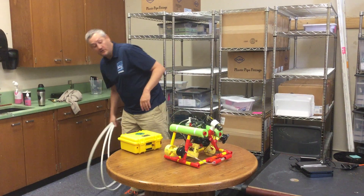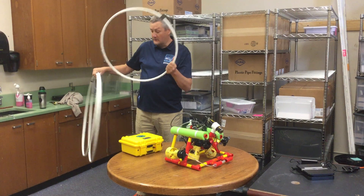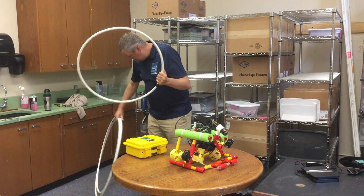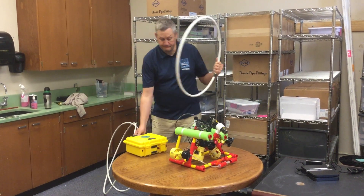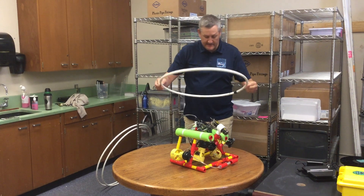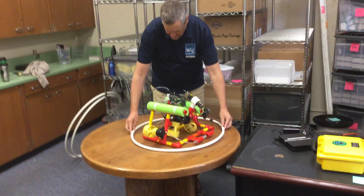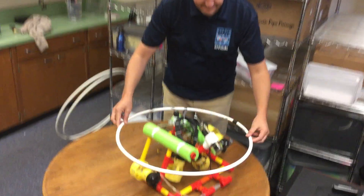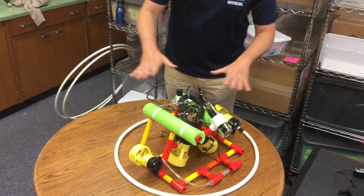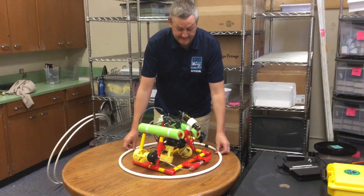We're going to start with size measurements. The size and weight judge is going to have rings, and for Ranger class the first one is a 60 centimeter diameter ring. The vehicle will be on the table and the judge will just fit this over it. This one does indeed fit within the 60 centimeter diameter ring, which means this vehicle would earn the full 10 points for size measurements.